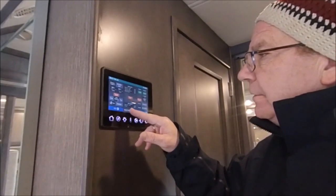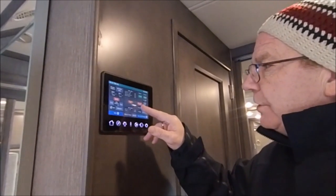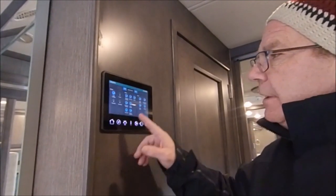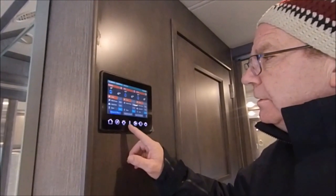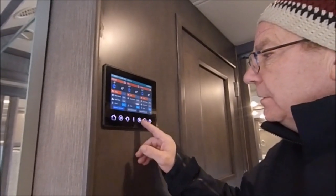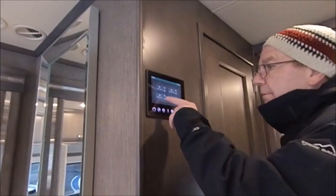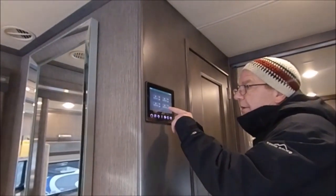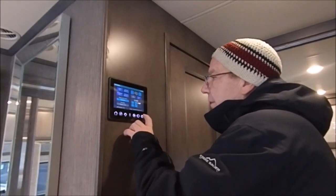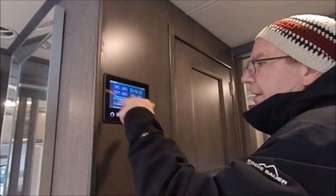Here you have your tank heater, and it will tell you your battery levels. You can turn on your inverter and charge the coach. You have lights for all the different areas and temperature settings for each zone. You can control your fans — there's a fan in the kitchen, in the mid-bath, rear bath, and bedroom. And there are the slides, plus general settings where you can set up the mobile app.